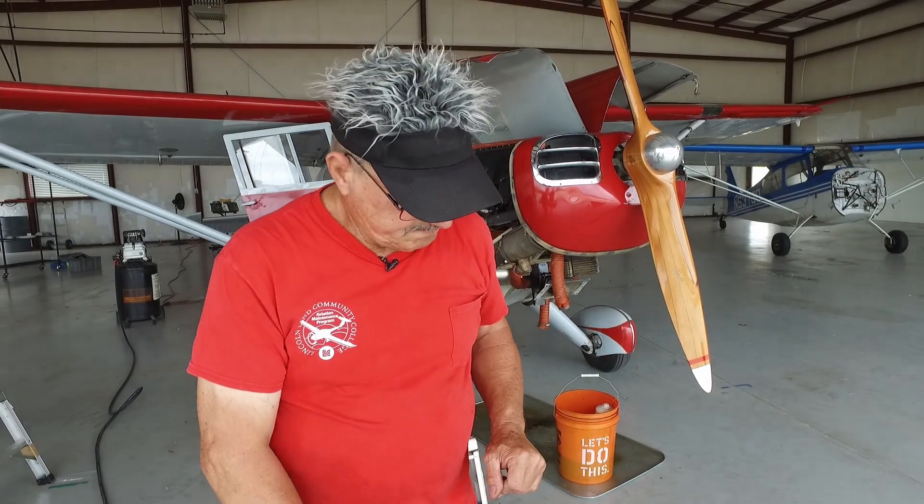You'll have to send it somewhere and get it overhauled. So happy flying. Take care of your airplanes, and I'm here to help. Thank you.